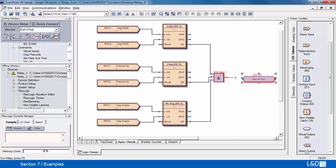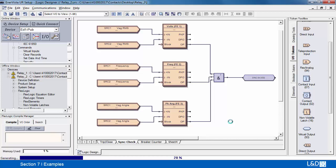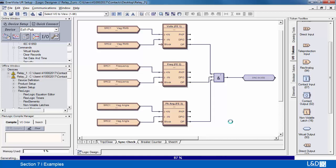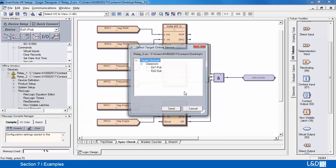We can align these as well. Let's go ahead and compile, and then we'll write the settings to the relay.